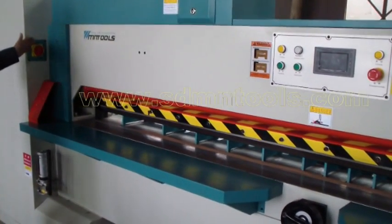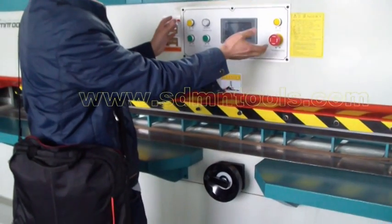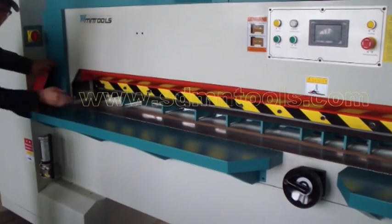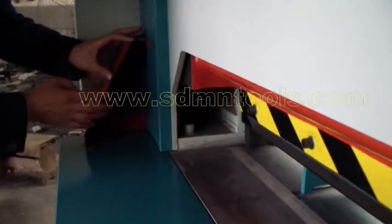Here is the main switch button. This area is for the operation buttons. Take a closer look here — this is a safety sensor switch.